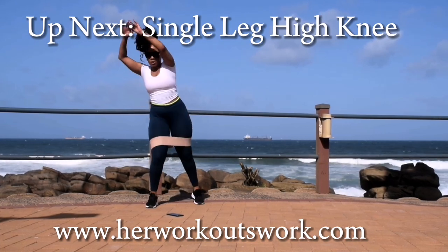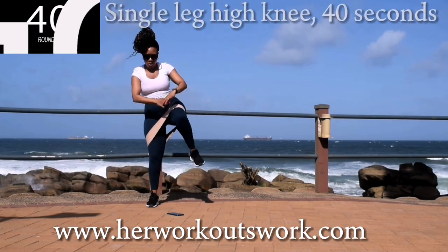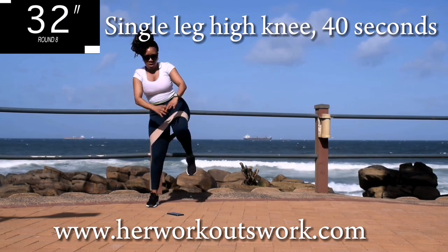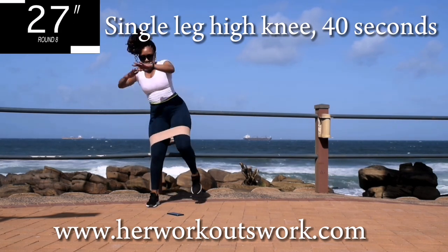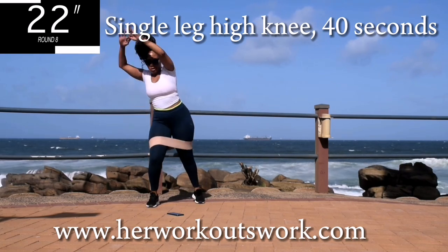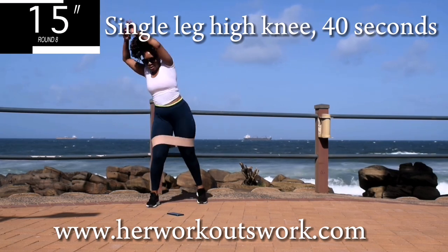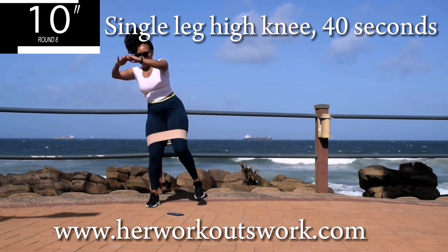Up next, we've got a single leg high knee. We're going to do the same movement but on one leg only. Single leg high knee, 40 seconds. Make sure you're moving those arms. And you're halfway there. Keep your core engaged throughout the movement. 10 seconds to go.